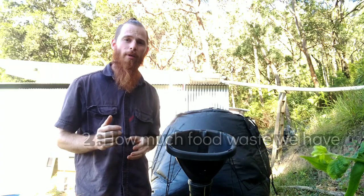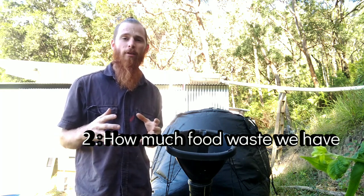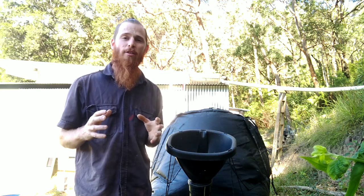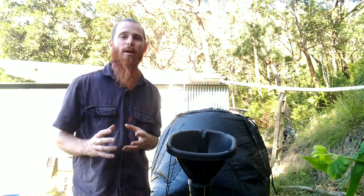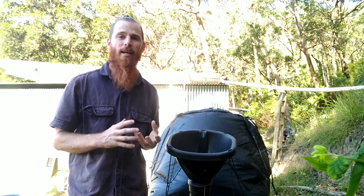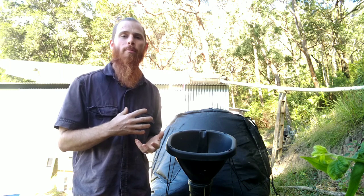Before we bought the home biogas setup, we were assuming we were wasting about three to four kilos of food waste a day. It turns out it's far less. This system can take six litres, but we're putting in about one to one and a half litres a day. So it's really not producing as much gas as it could be.